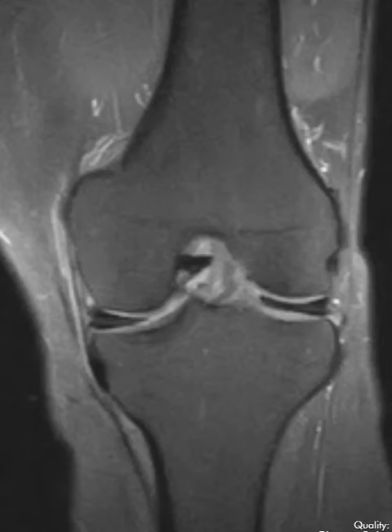A discoid lateral meniscus is just a normal anatomic variant where the meniscus is too large. It looks like a disc rather than a little triangular meniscus. Patients who have a discoid meniscus are more likely to get degeneration or wear and tear of the meniscus, or just have a horizontal tear within the meniscus.